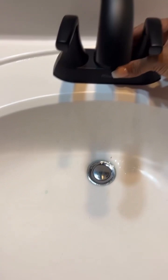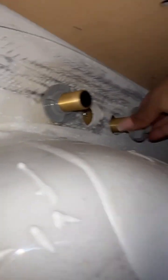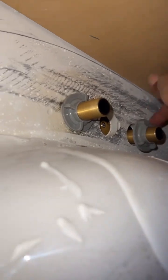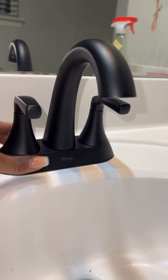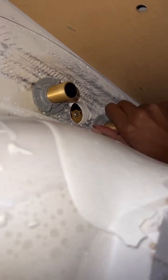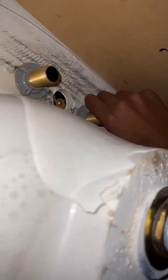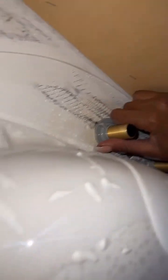Make sure it's flush and straight before you start screwing anything underneath. Put the mounting nut back with the flat side up and twist it on. I didn't tighten either one all the way yet — I wanted to make sure it was straight on top first. Go back and forth when you tighten them so it stays level, then use your pliers or vice grips to make sure it's fully secure. Then reconnect the water lines and make sure they're tight.